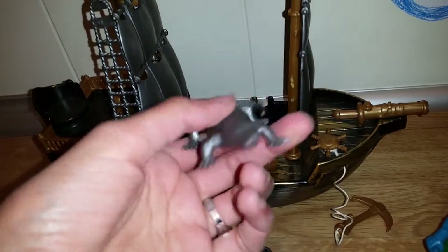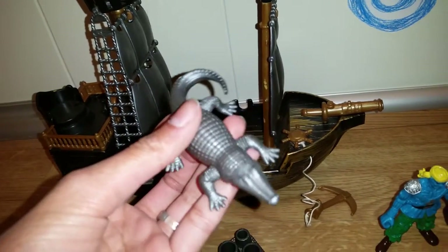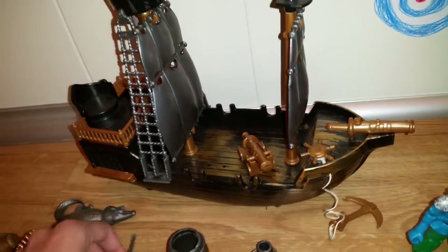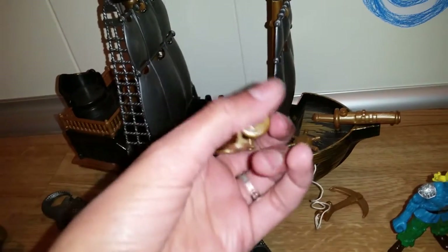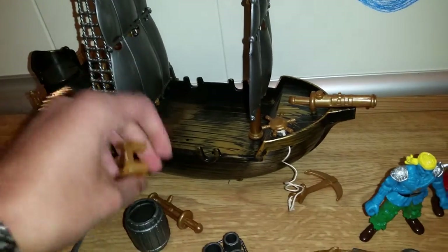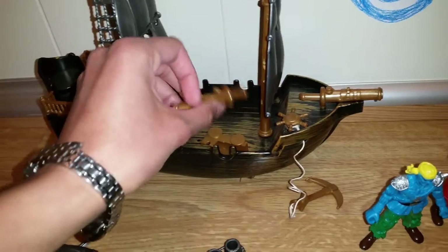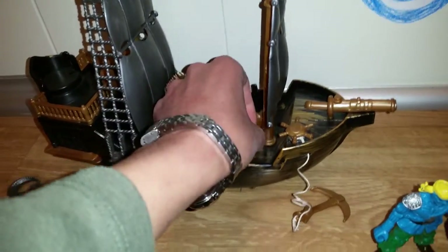Now let's move over to the ship. Here we have a couple more pieces to show you first — you have an alligator, isn't that cool? You can pretend that it eats things down here. And here we have some more cannonballs. Once again, these are just one piece of plastic — you could take them out but you can't fire them for real, it's just a piece of plastic.